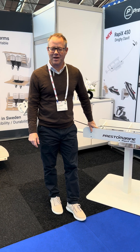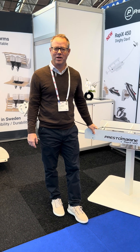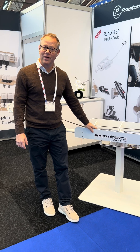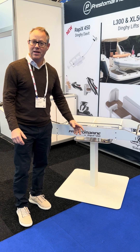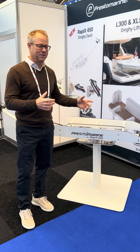Hello, my name is Per Landergren at Presto Marine. We are today looking at the new Presto Marine Rappix 450. Rappix means basically fast, speedy.